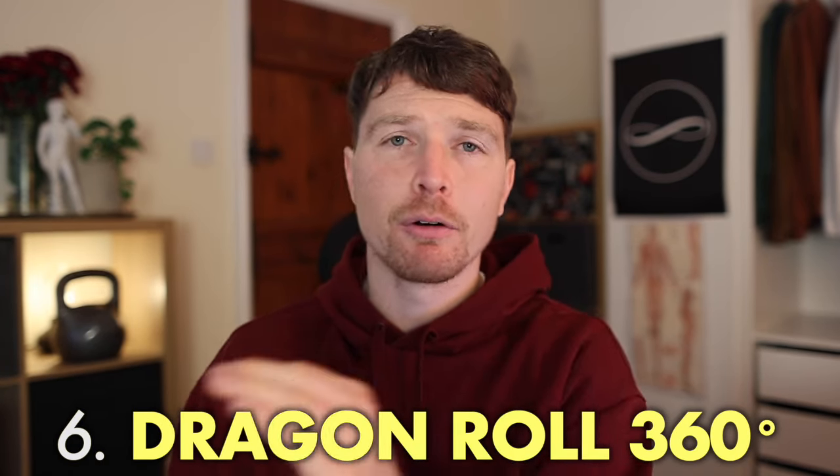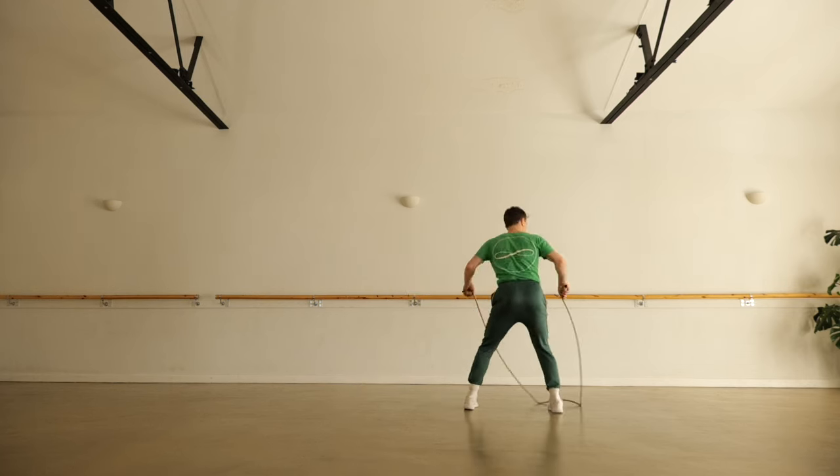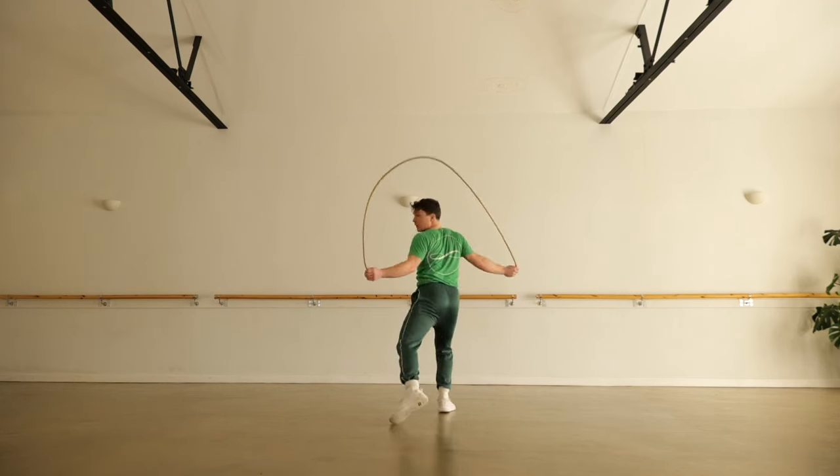Onto number six — the drag and roll 360, a full spin. This combines two of the previous ones: an overhand drag and roll and then an underhand version, turning continuously in the same direction in a line. This is a great one to train your dizziness and test your ability to rotate while remaining balanced. It helps to have a line on the floor because the real challenge is maintaining a straight line. It highlights any imbalance between turning directions — a great way to get spinning and test your equilibrium.